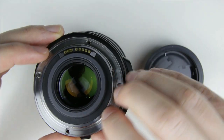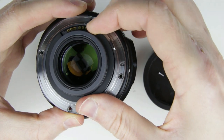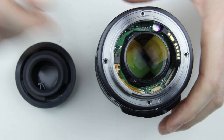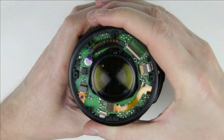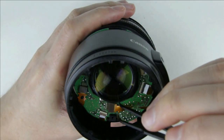Push the plastic cover upwards to remove it. Be careful not to damage the flex cable between the PCB and the electronic connector. Remove the bayonet. Lift up the plastic cover then remove the flex cable from the connector.